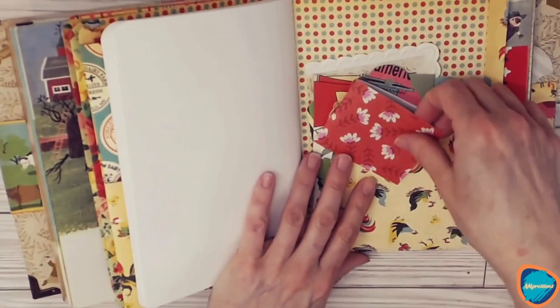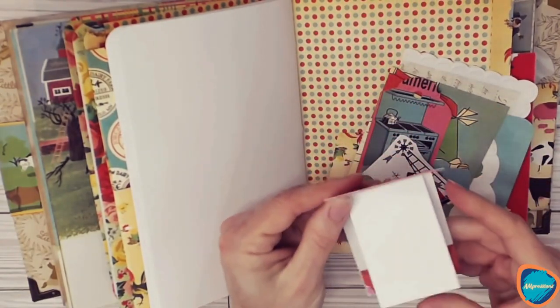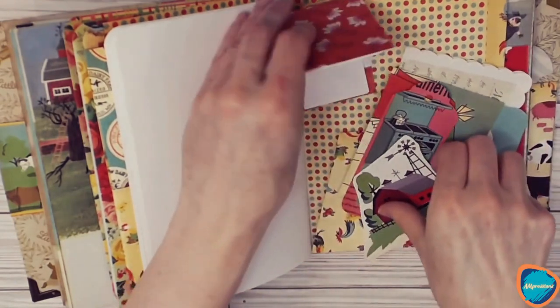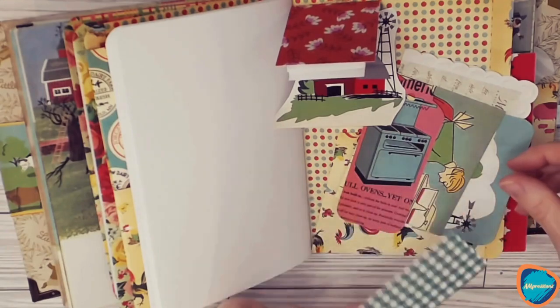In the back cover, inside the pocket, we have some other little ephemera that you can use throughout the book. Here's another mini notebook for extra journaling and writing, and we've got some stickers and little tags.